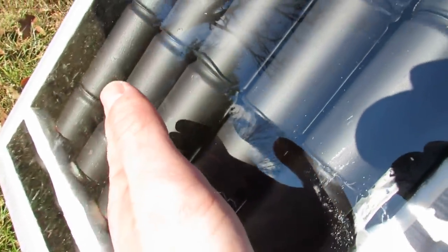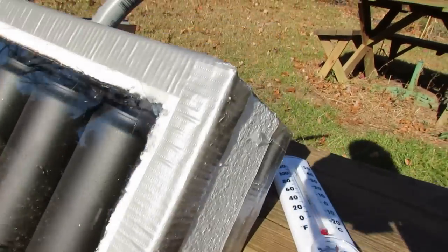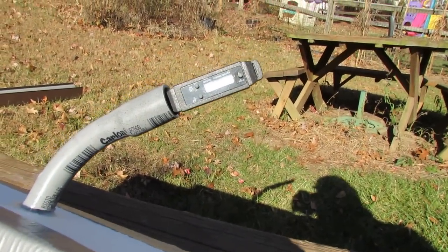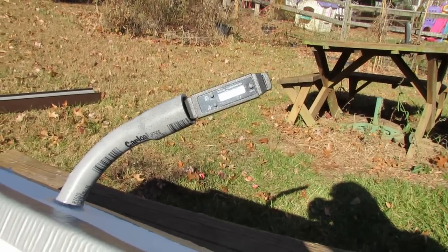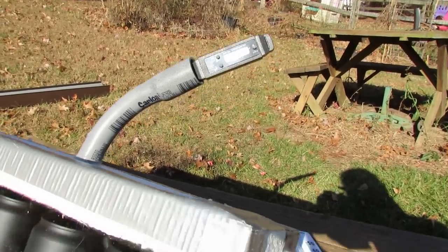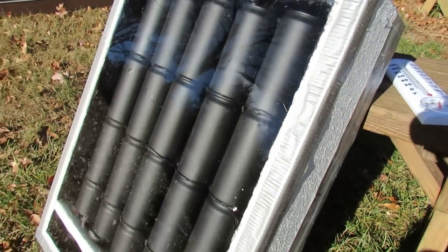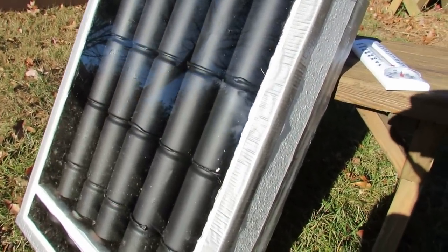As the warm air rises, it creates a convection current that draws in more cool air at the bottom — so I'm not even using a fan. And if we look at the thermometer now, that's at 53 degrees and rising. That's pretty good. Remember, the temperature out here is about 30 to 32 degrees. It's been about two minutes and it's already warming up.